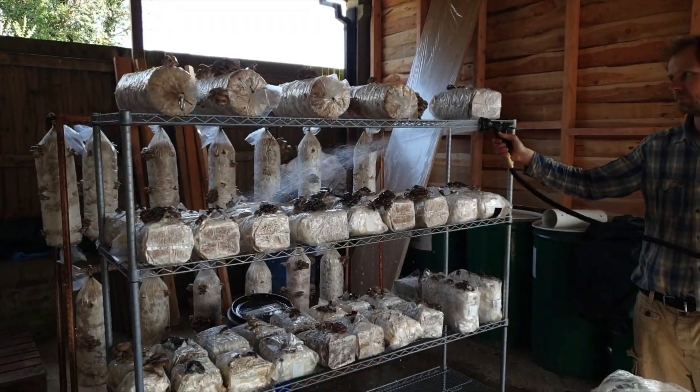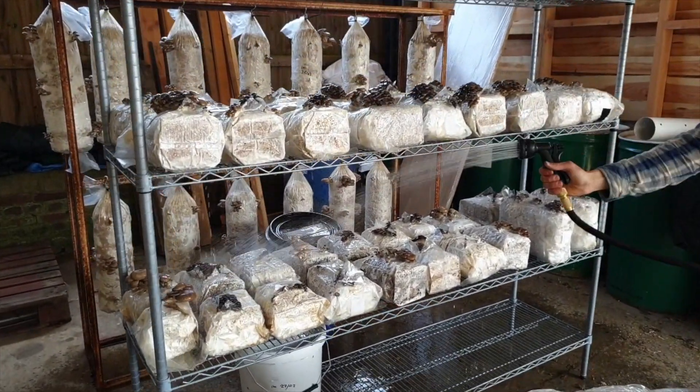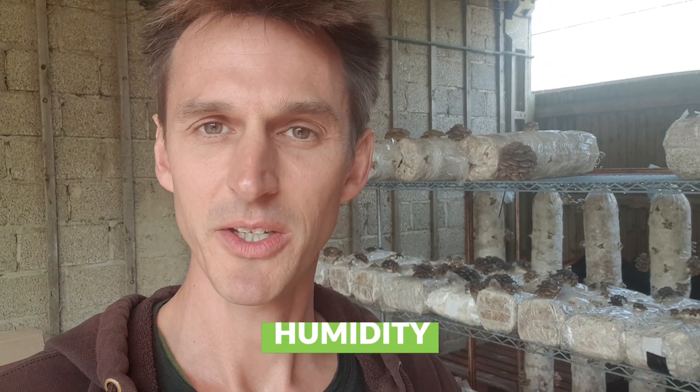All we're doing here to provide the right conditions for these bags is spraying them down with water two or three times a day to keep them humidified. Normally when you're in a climate-controlled fruiting room, the main conditions you need to provide are humidity, light, fresh air exchange, and to some degree temperature control, depending on what part of the world you live in and what time of year it is. When you're growing mushrooms outside without that climate control, you need to still try and provide these same conditions.